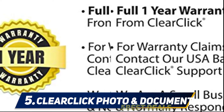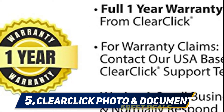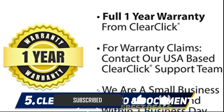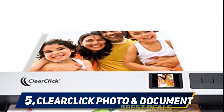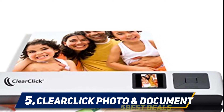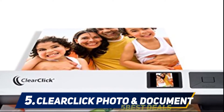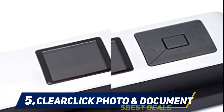When you do connect to a computer, it can be done completely wirelessly. To start, you load 3 AA batteries into the device, make sure the pre-inserted 4GB memory card is in place, and give the power button a long press to start scanning. The ClearClick package comes with a direct scan OCR software CD which you can download onto your PC.